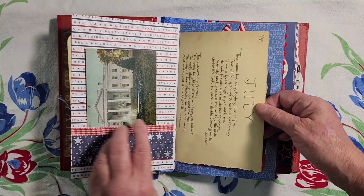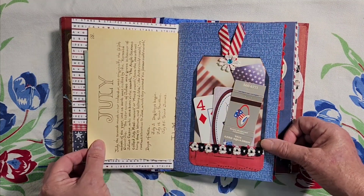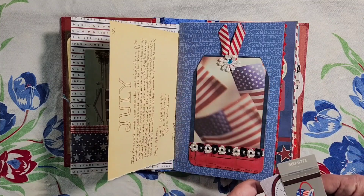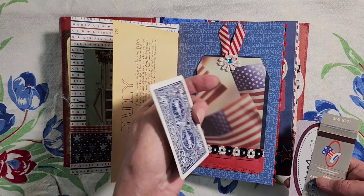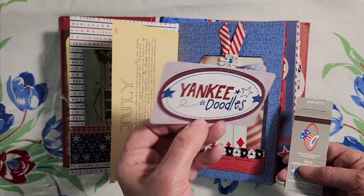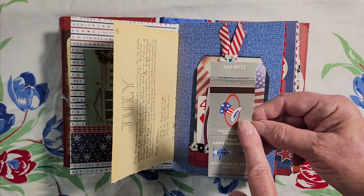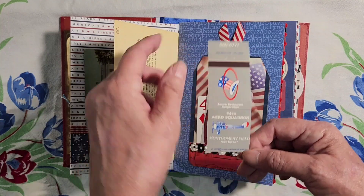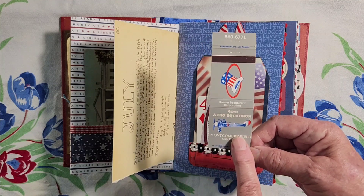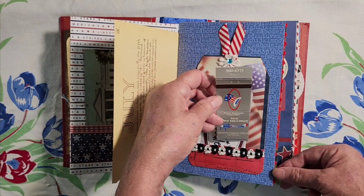Here we have the Edith Holden July poetry from her books. Here's another pocket I made with the flags on it, and the 4th of July red, white, and blue playing card. And just a little Yankee Doodles. This is the 94th Aero Squadron here in San Diego where I live — they have a bunch of these old planes out in the yard, kind of like a mini World War II airplane museum out in the field. You can go out and look at those.